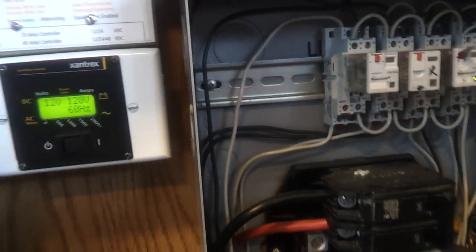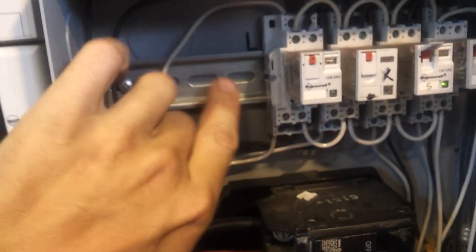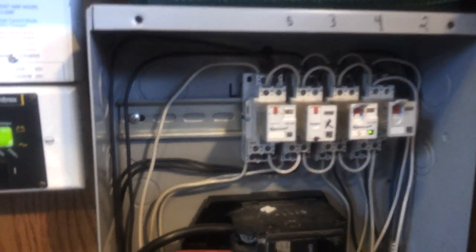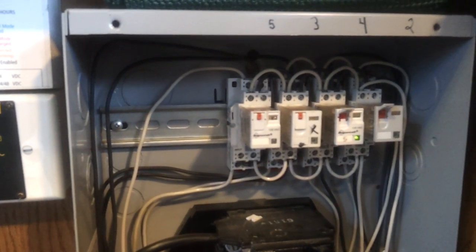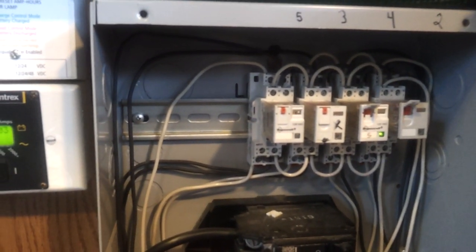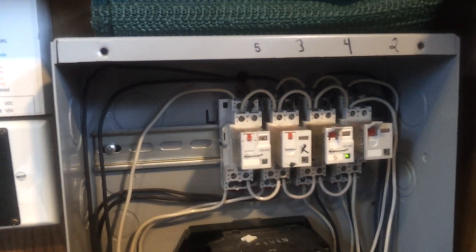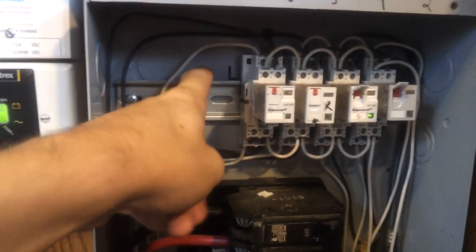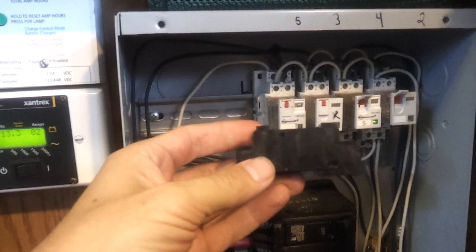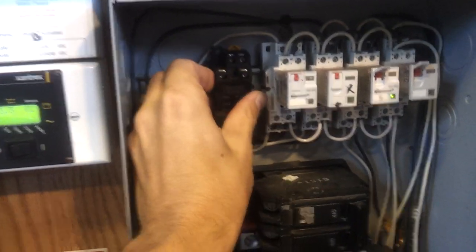To wire this up, I removed the front of my power panel and installed a DIN rail. DIN rails are used a lot in automation and factory installations. There are quite a few companies selling them — Zorro Tools, Automation.com. There are lots of factory automation companies that sell a DIN rail, and then you get these special receptacles that just snap right onto it.